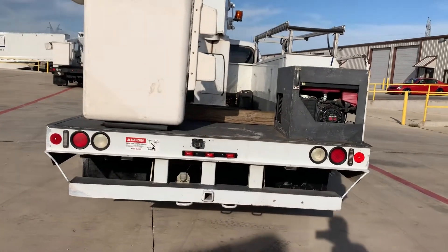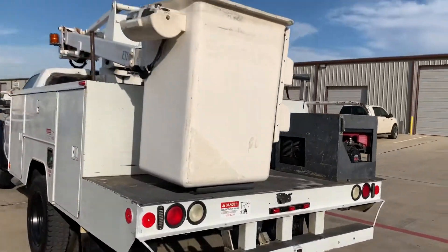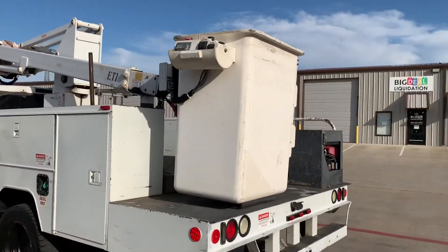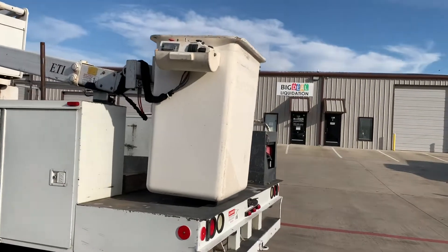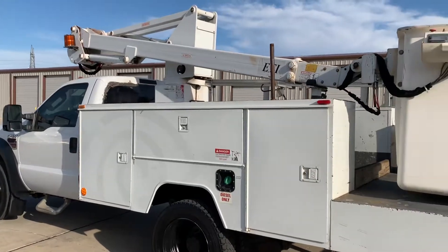Heavy-duty rear bumper with a push bar underneath — no damage on that. Fiberglass bucket in good shape. This is an articulated and telescopic boom, so it gives you the most flexibility.